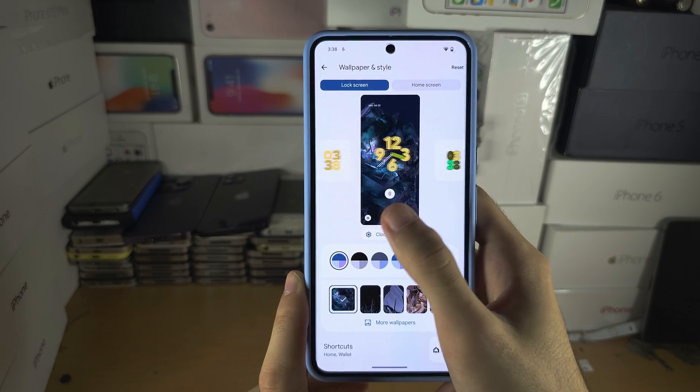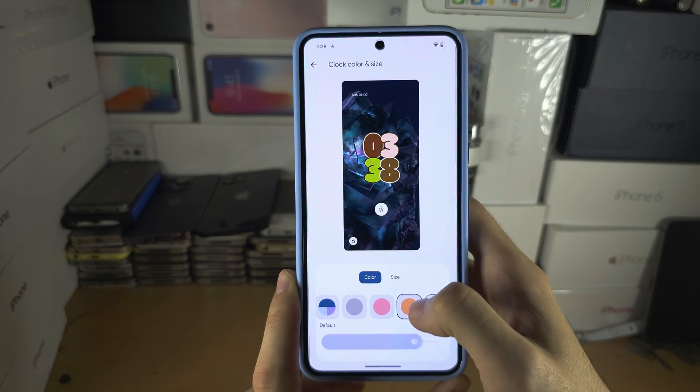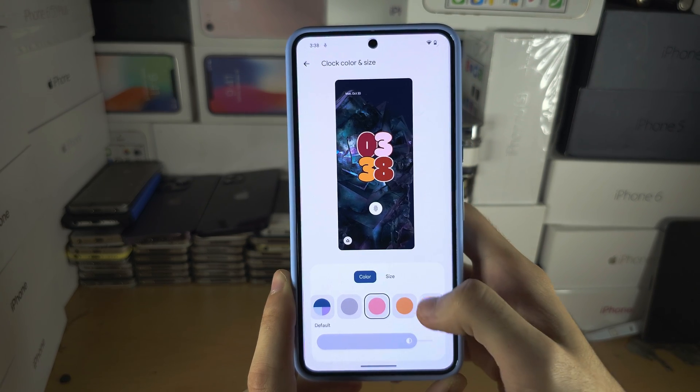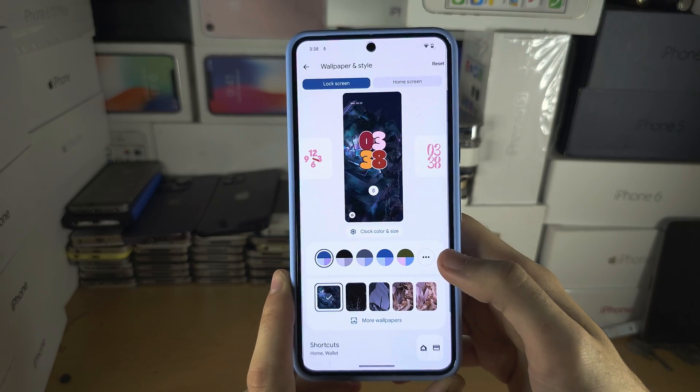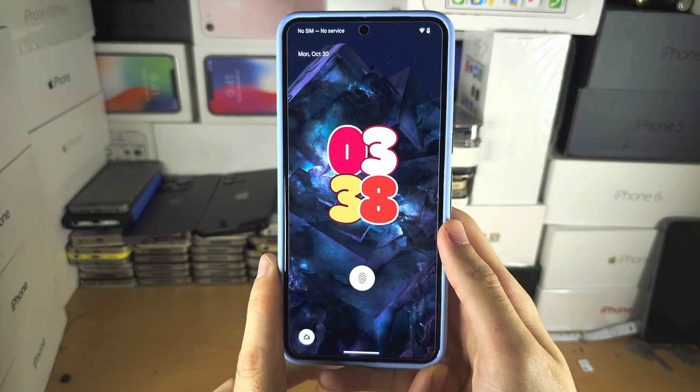I'm going to use this one, customize it — I like that. Once we're done, we go to the lock screen to view our changes.